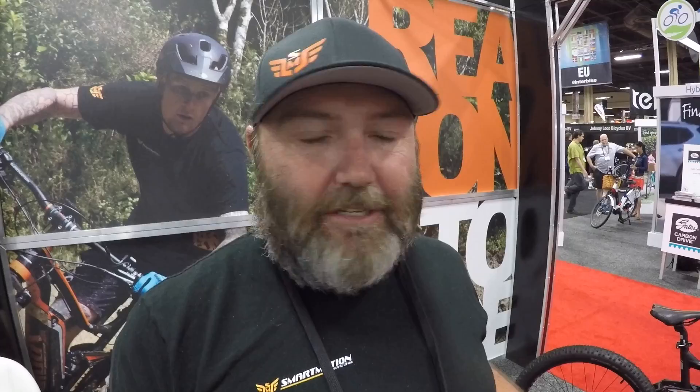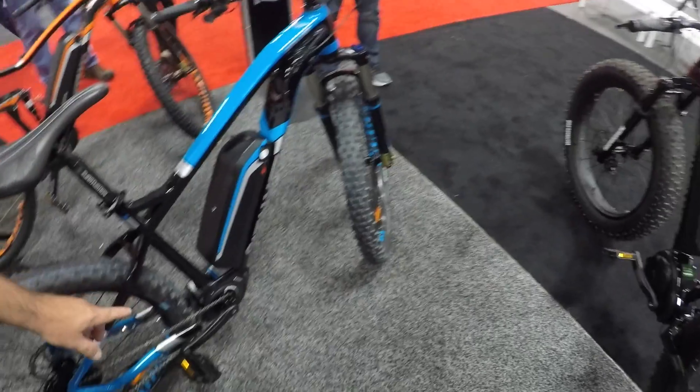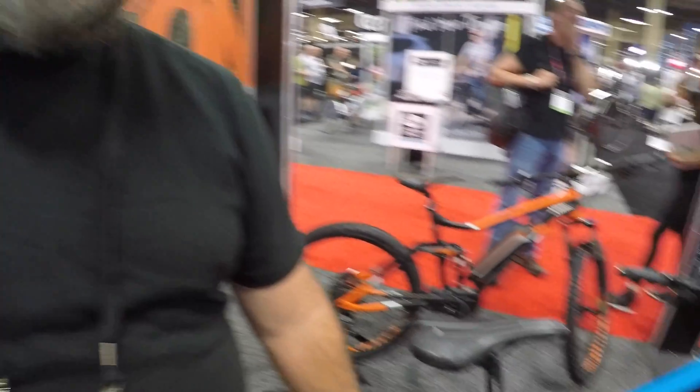The new drive unit is called the Tidium. Smart Motion had already built sample bikes with the Max Drive and Ultra Max on their fat bike when they discovered the Tidium on a recent trip to China. It's two pounds lighter than anything else on the market — a 250-watt, 36-volt motor producing over 100 Newton-meters of torque. The manufacturer is an aerospace company that decided to engineer something entirely new rather than reverse-engineer existing e-bike motors.